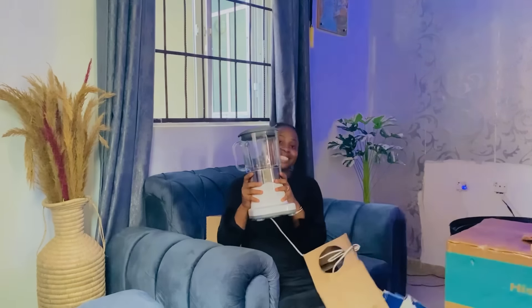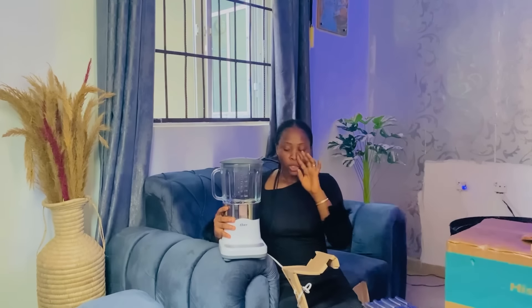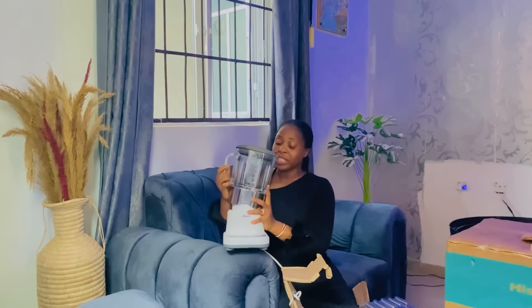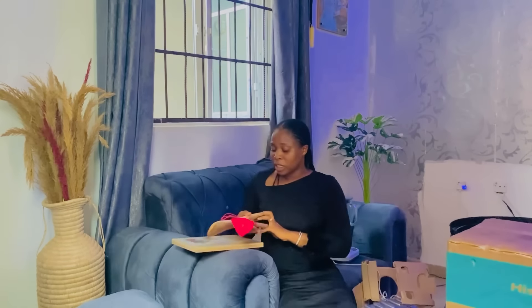This blender is glass, and because it's glass it is soundproof — when blending, the glass composes and contrasts the sound so you won't hear much noise. This is one of the best things I've received so far. All the gifts are the best, but this is one of the best because I don't have a blender. It's like everyone came with spiritual eyes to observe and see exactly what I don't have, and got me just that. Now I don't have to be blending with my hand, which also means I have to take my smoothies very seriously.